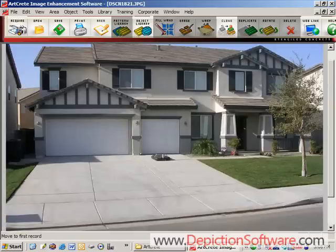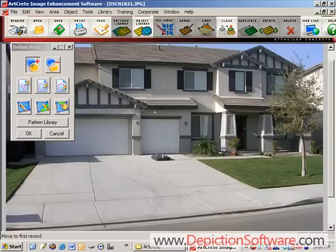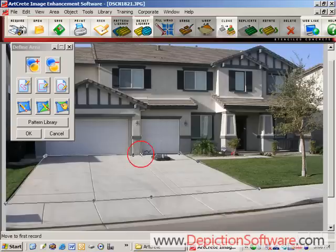Now you want to tell the program where you would like to place decorative concrete. In this case we're going to place it in the driveway area. You accomplish this by using the drawing tools — simply click points on the edge of the driveway with your mouse, and when you get back to the beginning the polygon automatically closes and turns gray to indicate it's finished.